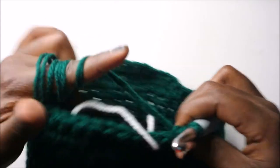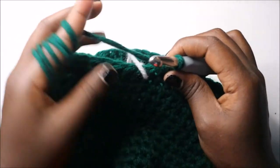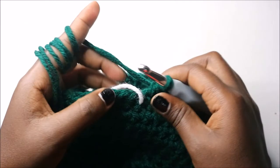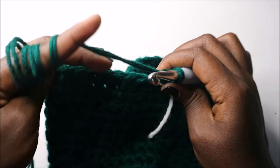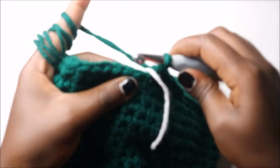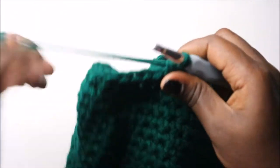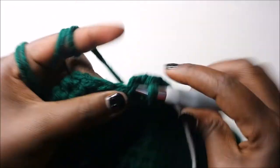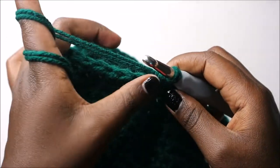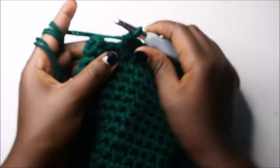Now we'll be working in rows, not rounds — when we reach a certain point we'll be turning instead of continuing. In our 21st row we are going to do a single crochet in the next 15 stitches: 1, 2, 3, 4, 5 — continue until you have 15 single crochets.